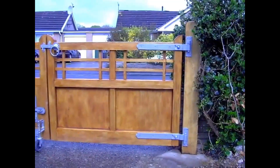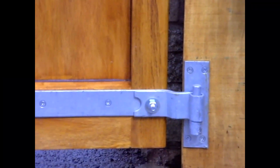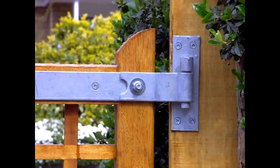Now you're probably thinking, with the top hinge upside down, will the bottom hinge be sufficient to carry the weight of the gates? And the answer is yes. Your bottom hinge actually carries all the weight of the gates anyway. Your top hinge just acts as a lever to pull the gate up at the top towards the post. So everything will be fine.